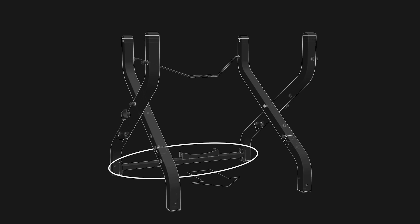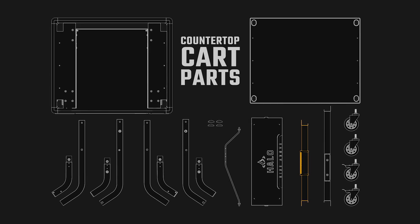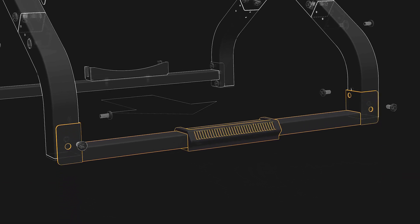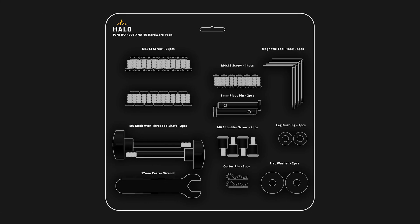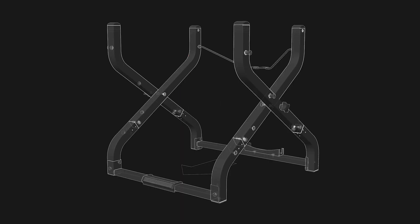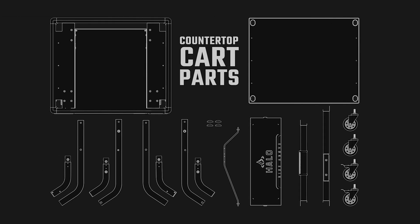We will now secure the front brace to the inner legs. Locate part number 10 and place it between the bottom inner legs with the footrest pad facing up. Punch out four M6 by 14 screws and insert them by hand into the end plates shown, then use a Phillips screwdriver to securely tighten them. The front and rear braces should now be installed, as well as the tank retention wire.